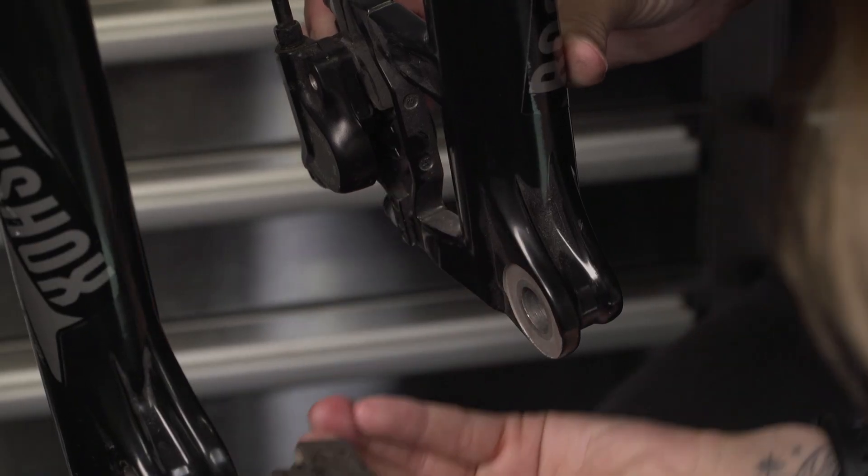It could be that your brakes are singing the song of their people, which is that really high-pitched screeching sound. It could be that you're wrenching back on your levers and they're just not biting, and you don't find yourself stopping. There are a number of reasons why your brakes may be failing, but the most common one is just down to your brake pads, and they're pretty easy to sort out and replace.